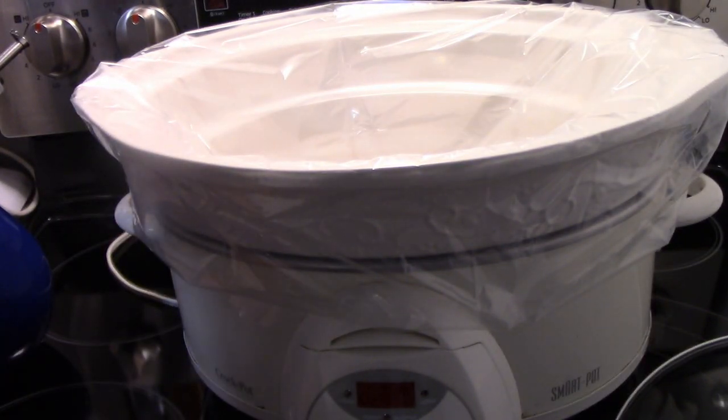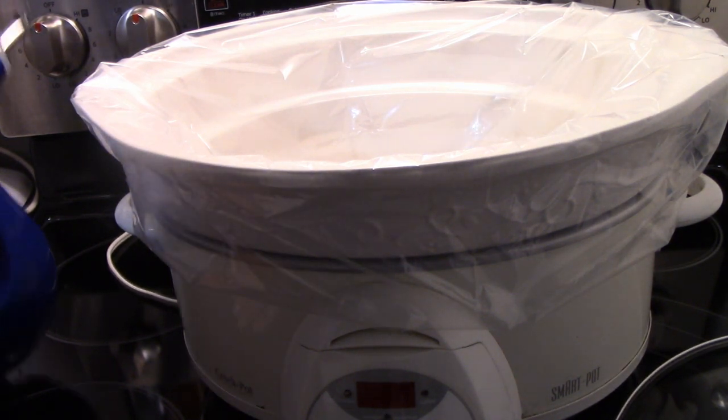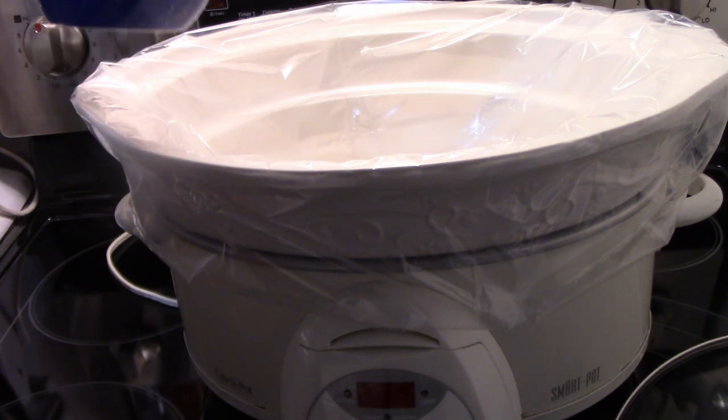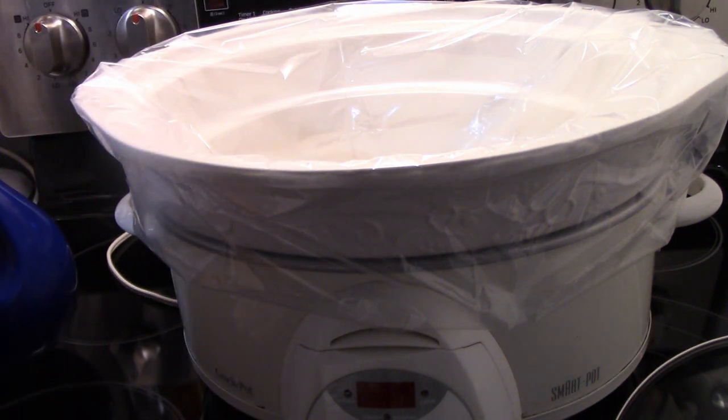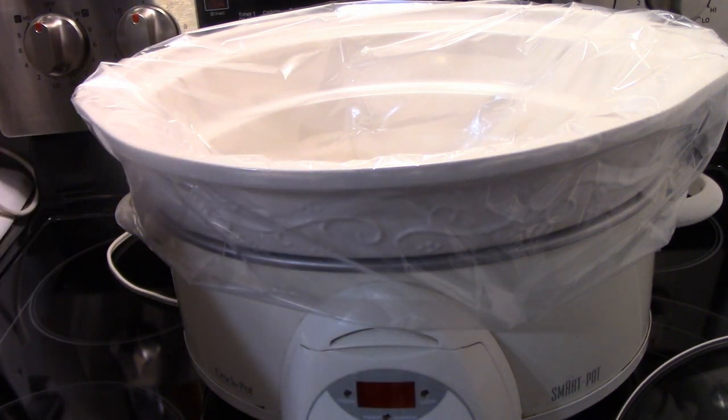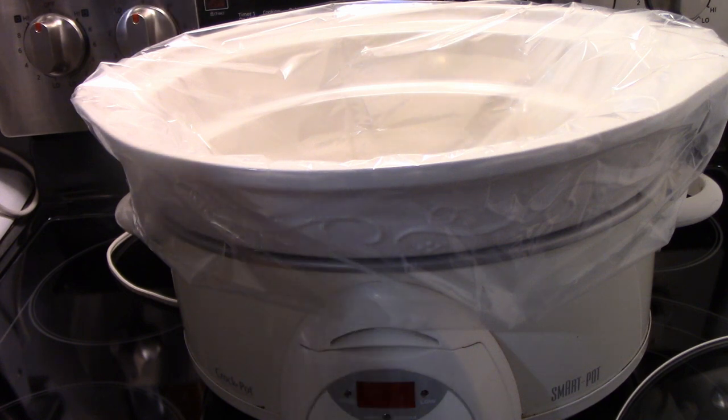I'd like to put a teaspoon of oil in — just a teaspoon. Then we're going to put the onion in.